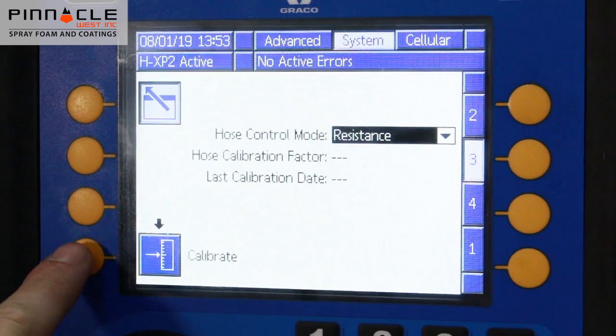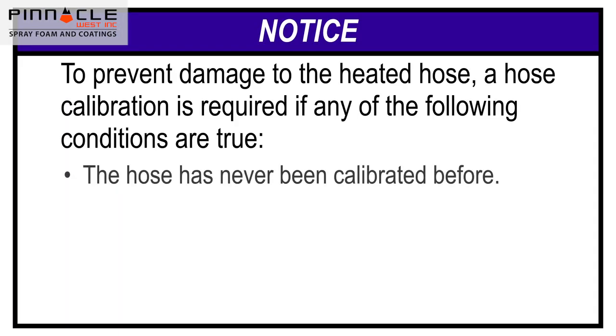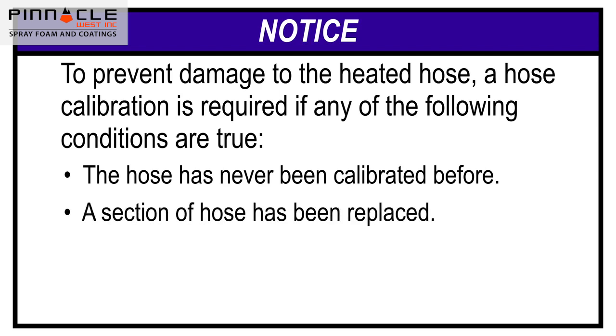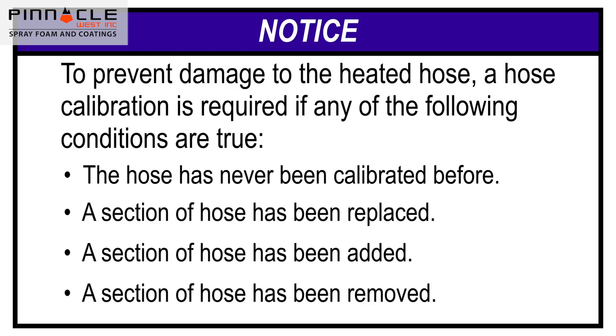A hose calibration is required during initial setup, but it's also required if the hose has never been calibrated before, if a section of hose has been replaced, if a section of hose has been added, or if a section of hose has been removed.